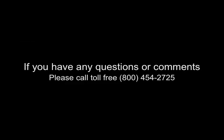For questions or comments, call 1-800-454-2725. Always remember to use genuine Aqua UV parts; if not used, the warranty is void.